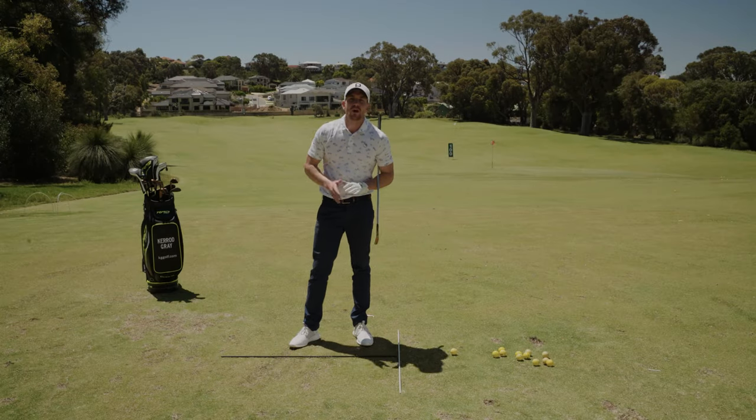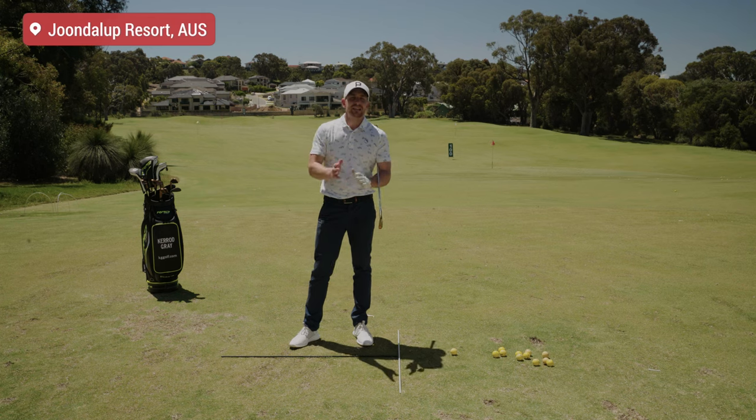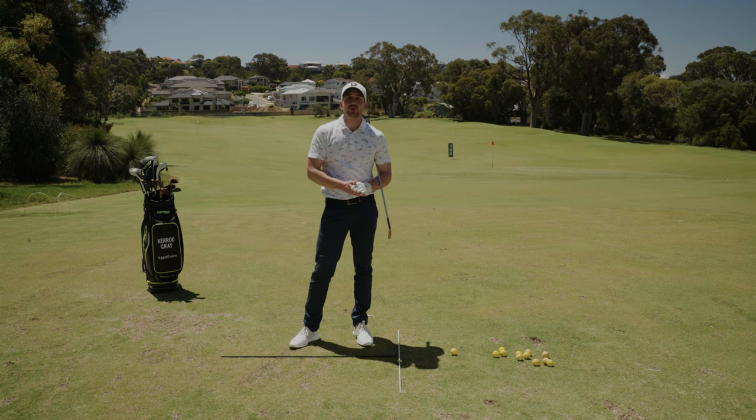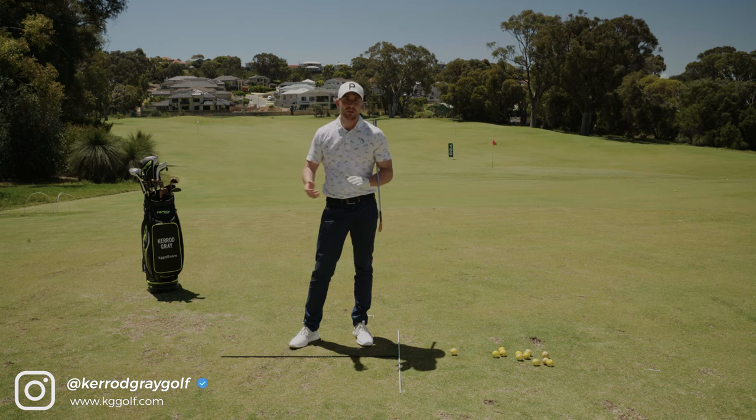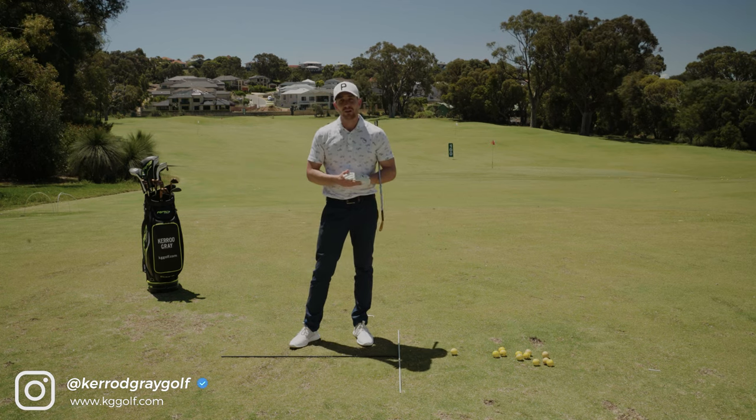Welcome back to the channel. Kerry Gray here on the range today at Junalup Resort. In today's lesson we're going to be talking about syncing up that backswing and ensuring that your arms aren't pulling that golf club away and causing some issues with contact a little bit later on.